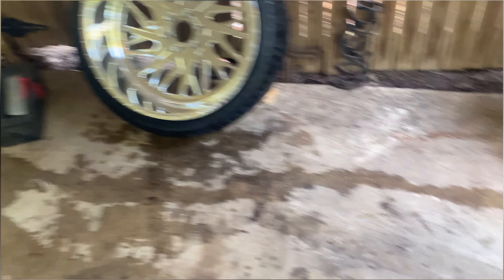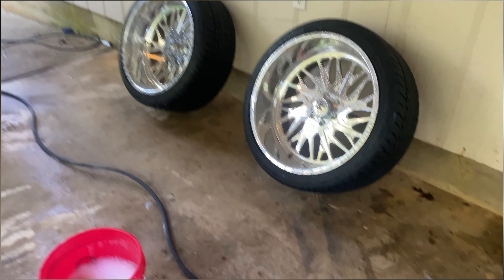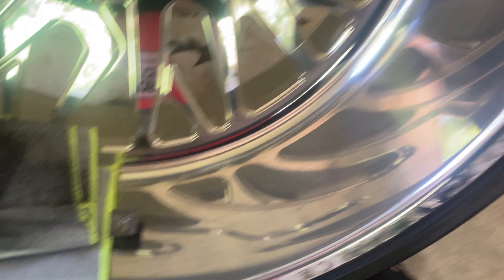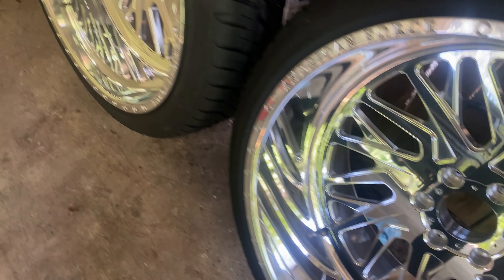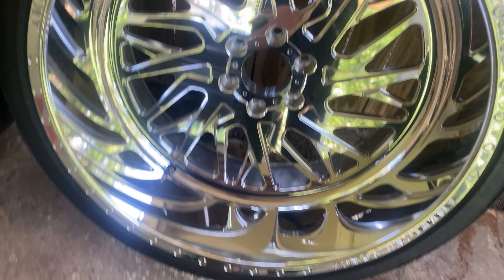These are the American Force Novas and I'm going to get them cleaned up — they're going to look real good on the truck. I got these two washed up front and back. I'm going to go try to get some hand polish and try to polish these by hand. I'm going to get a full polish setup with a rotary polisher eventually, but for now I'm going to see if I can do them by hand and get them somewhat like I like them. Still got to wash these two up, then grab some polish.